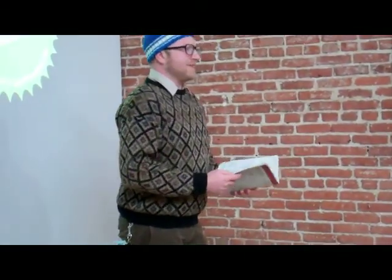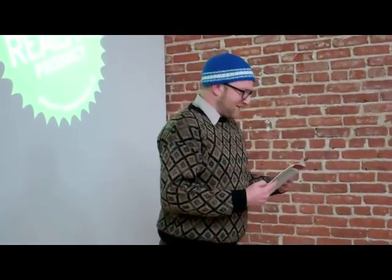Thanks. I'm really, really nervous, actually. Love you! Thank you. That's helpful, actually. Everyone give Patrick another round.